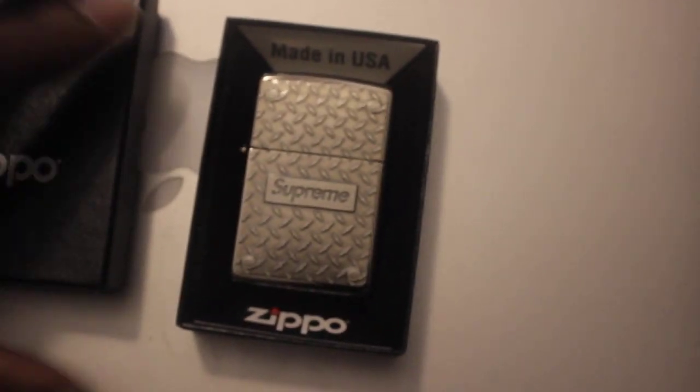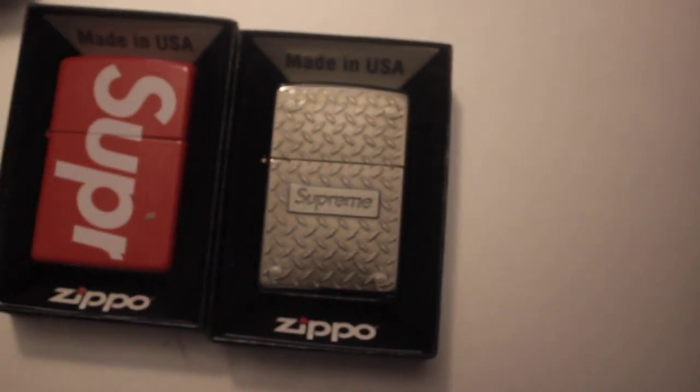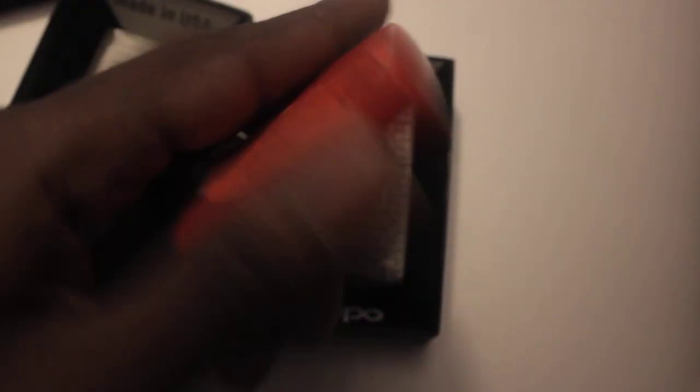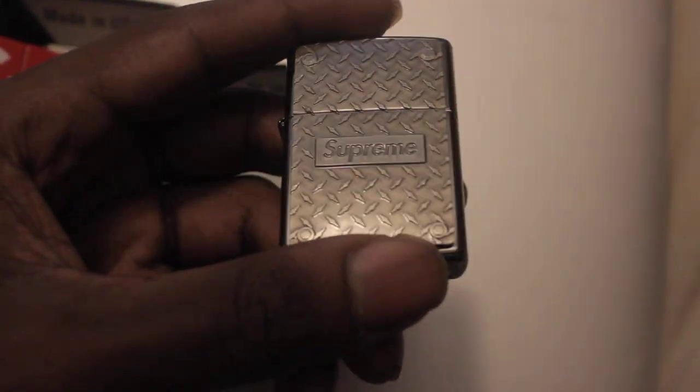As you can see, made in the USA. I like this one because it's very detailed — it looks like the back of a truck. I messed with it a bit, and I think it's probably one of the best ones.